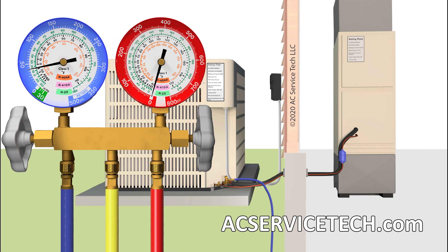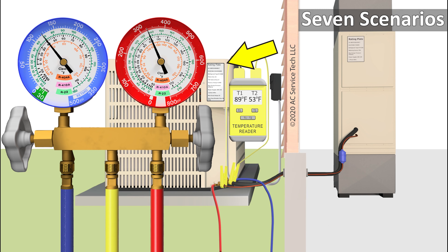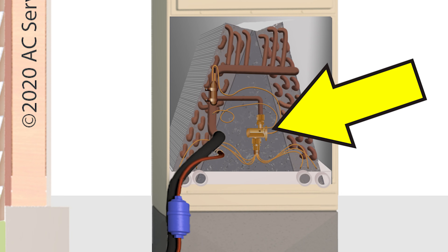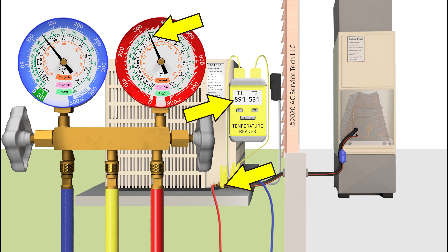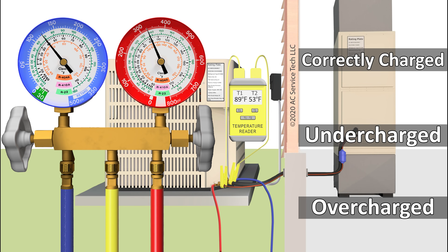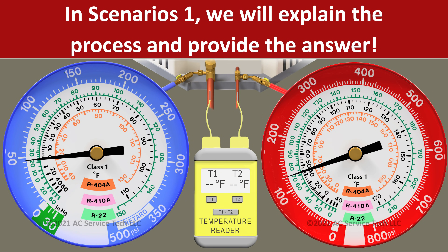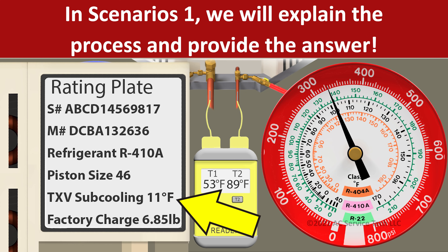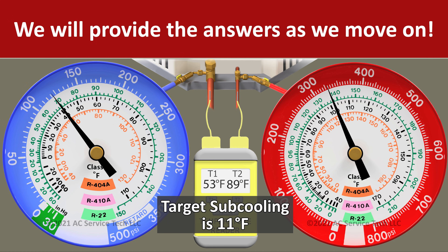In this HVACR training video, we're going over seven scenarios for you to check the refrigerant charge of an R410A air conditioner. This unit is equipped with a thermostatic expansion valve as the metering device, so we're going to be checking the refrigerant charge and subcooling to determine if this unit is overcharged, undercharged, or correctly charged. We're going to assume we've already checked the airflow and that it's correct. In scenario one I'll explain the process, and in scenarios two through seven you can pause the video and solve those on your own.